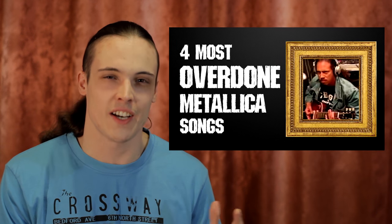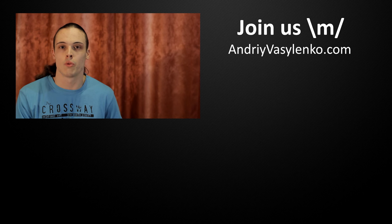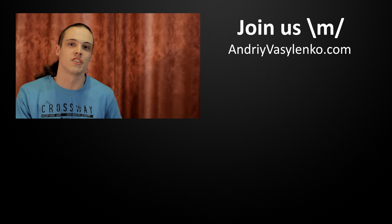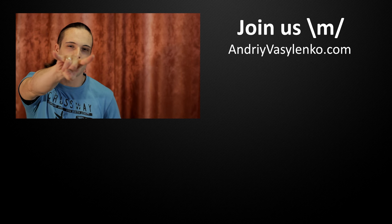Did you hear all those things before? Do you have something to add? Write that in the comment section. Next time we will discuss the 4 most overdone Metallica songs. Subscribe to my channel if you share the love for Metal, Bass, Metallica, or if you just like what I do. And if you want to support me, become my Patreon — all links in the description. Thanks for watching, guys. Andriy Vasylenko. Be in Metal.